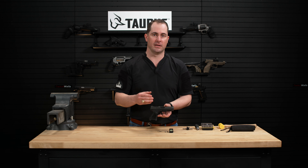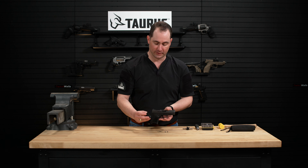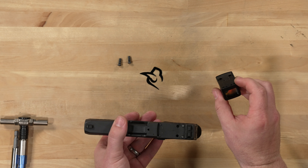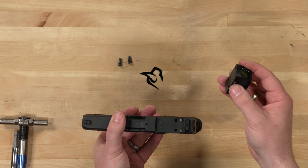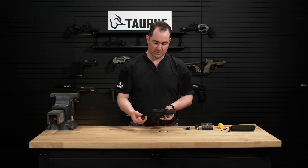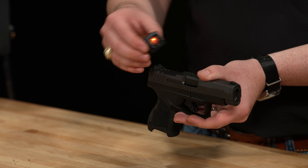The GX4 uses the Holosun K or RMSC footprint. When we talk about footprint, it's how the front lugs line up with the bottom of your optic. You'll need to check with your manufacturer of your red dot to make sure that it lines up with that style of footprint.